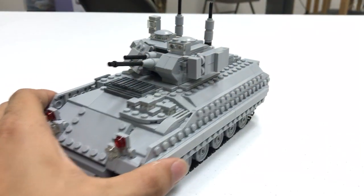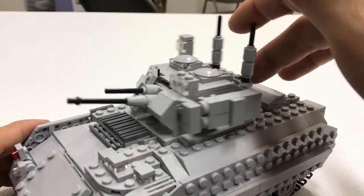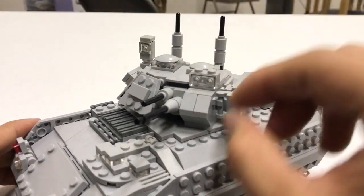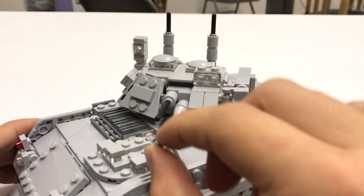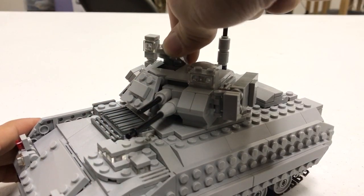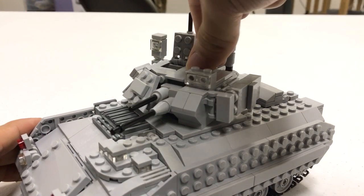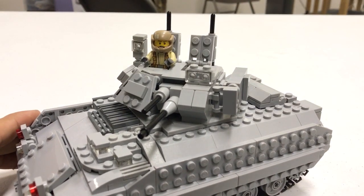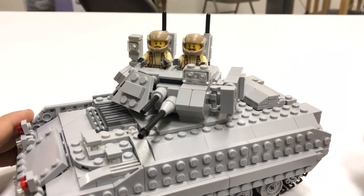Then you have the turret of the vehicle — it can rotate 360 degrees and you can adjust the angle of the gun elevation. We also have two hatches for the turret: one for the commander and one for the gunner, which allows you to pose more minifigures outside of the turret like so.